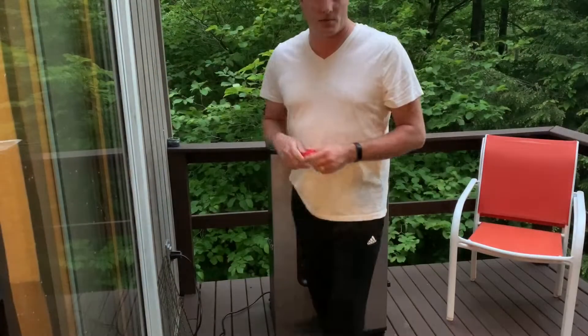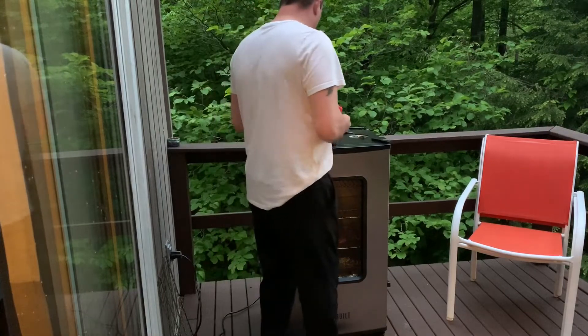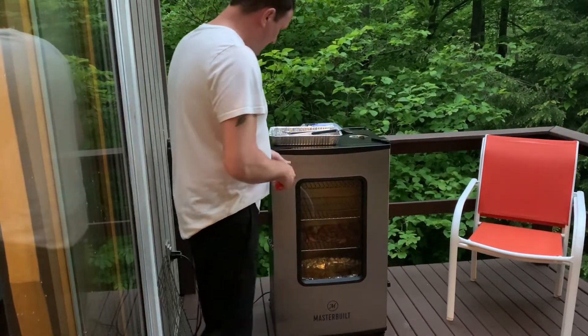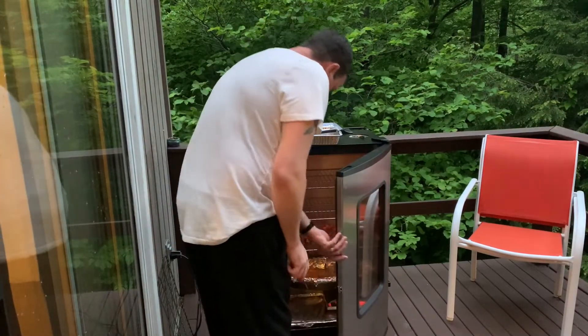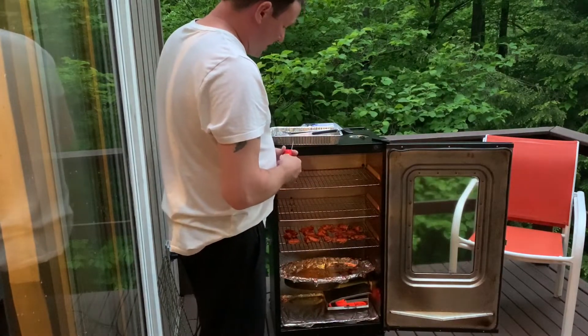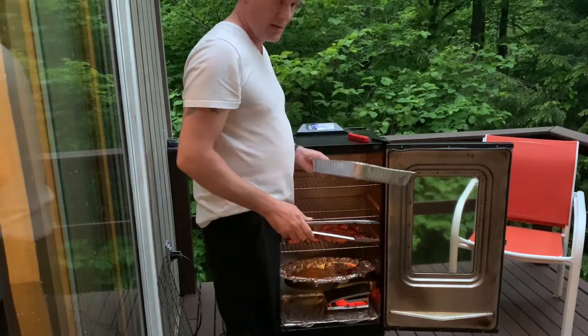It's been two hours now, so we're back. We're going to check the internal temperature of the chicken wings. It's reading up at 174 for the probe I put inside, but I'm just going to give it a quick check and see what we've got. It's reading at 173, so I say we're done. We're gonna go ahead and pull them out and give them a taste test.